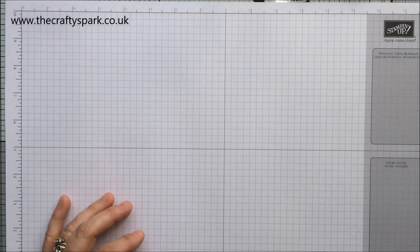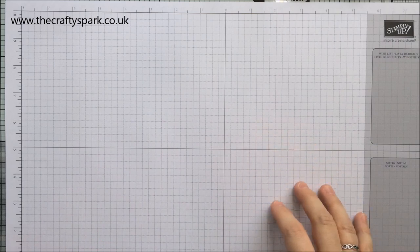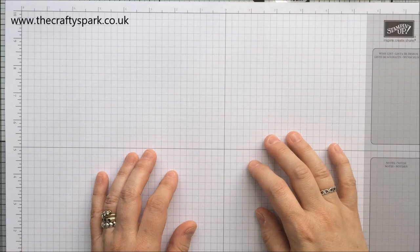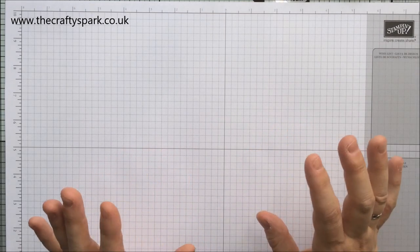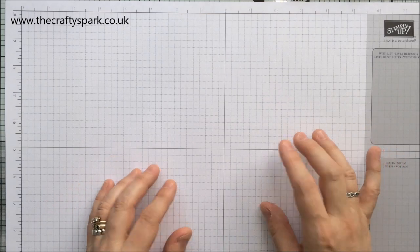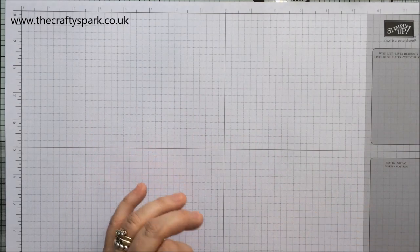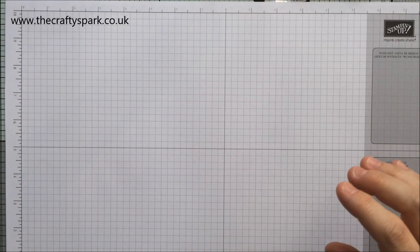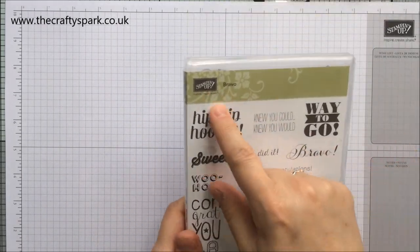Hello everybody, thank you for joining me again today. I'm Lee from craftyspark.co.uk and today I have another super simple speedy card video for you. Today I thought we'd do some congratulations cards. I've got one for the girls and one for the boys, so hopefully you will like them. I'm using this stamp set here - Bravo - that's the one we're going for today.